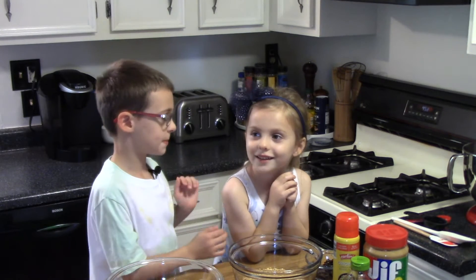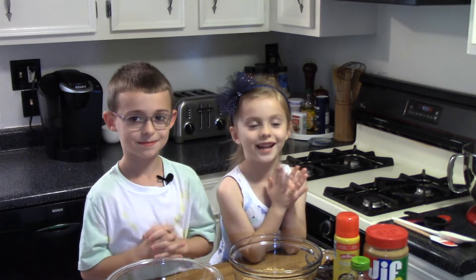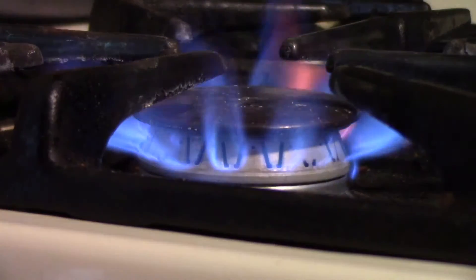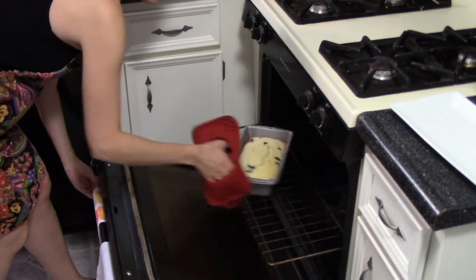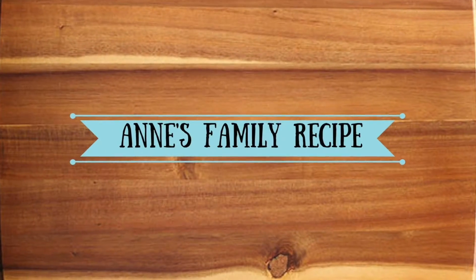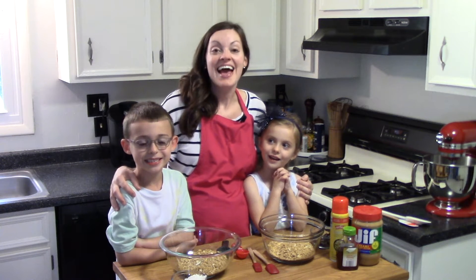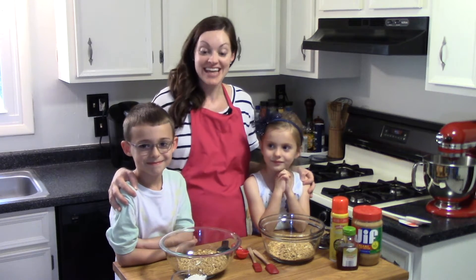Hi, welcome to Ann's Family Recipe. My name is Jack, and here's my sister Emma. Today we're making granola bites. I used to make these for myself all the time in college, so I'm so excited to be making them in my kitchen today with my kids.